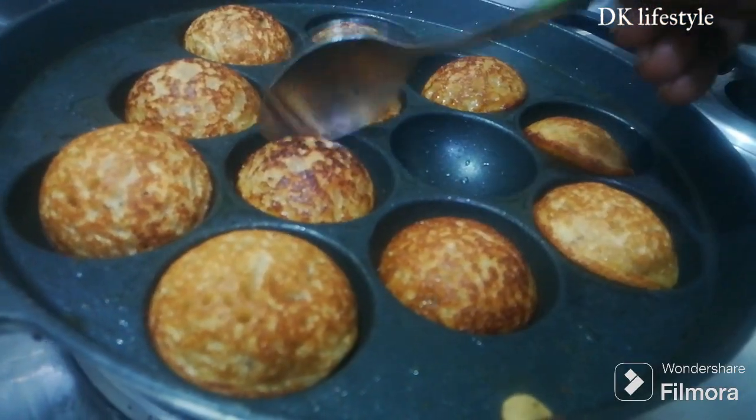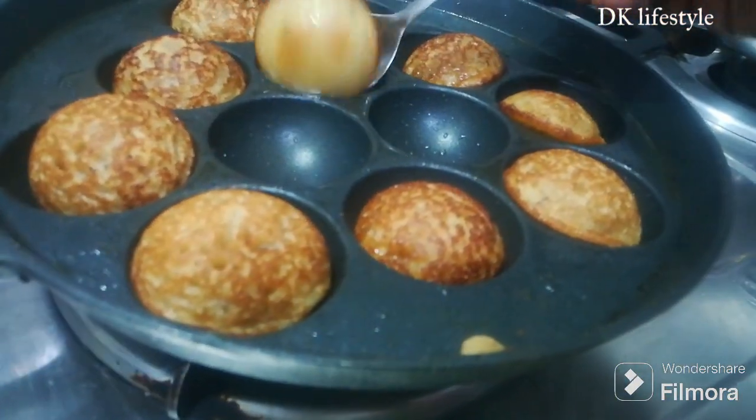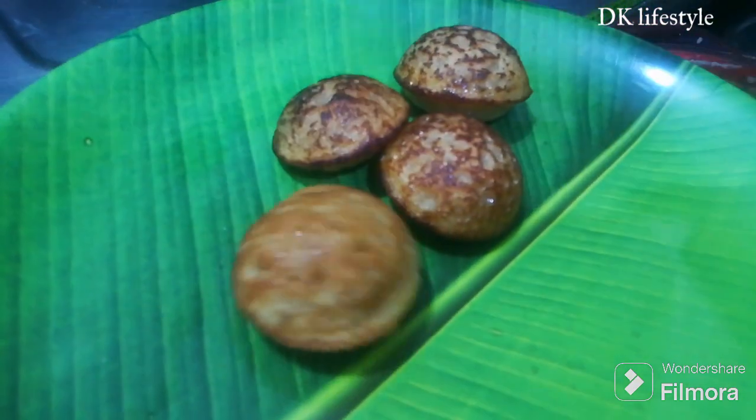Evening snacks will be easy. It tastes great. You can eat this — it tastes great.